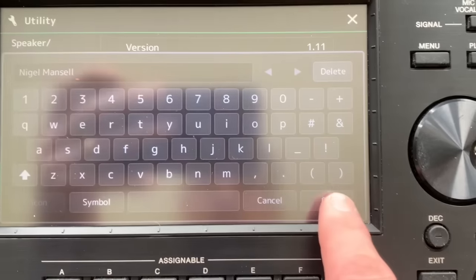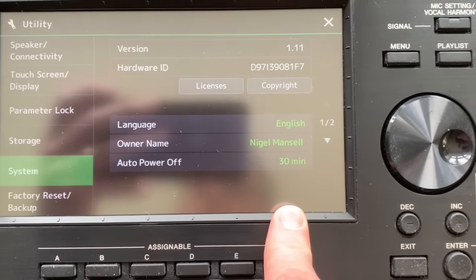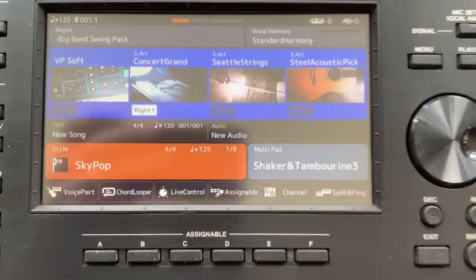You just type it in there and press OK, and then it's saved. For the next time you turn the keyboard on, it will come up with your name on the keyboard home screen. So quite a nice way of personalizing it there for you.